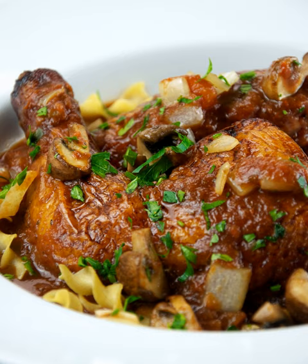Chicken cacciatore typically, but not always, includes base ingredients of onion, garlic, and tomato. The many different variations of this entrée are based upon ingredients available in specific regions. For example, in southern Italy, cacciatore often includes red wine, while northern Italian chefs might use white wine.